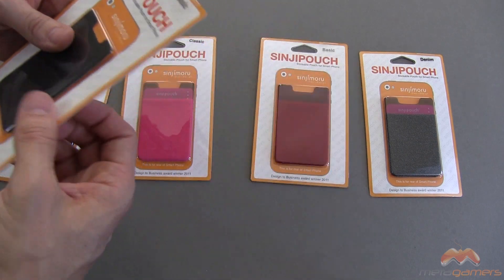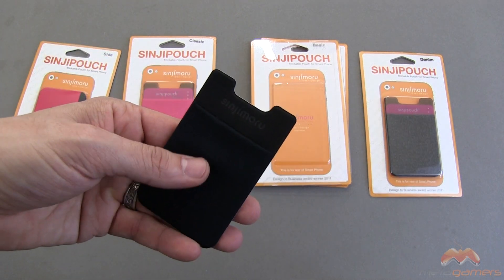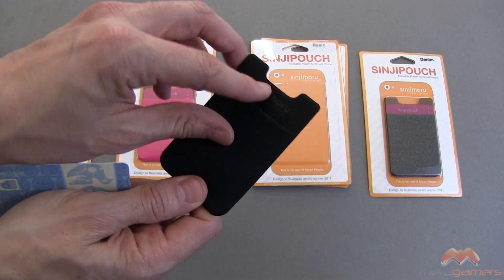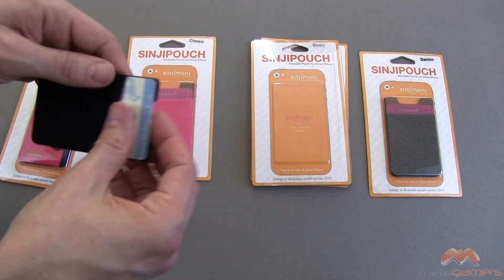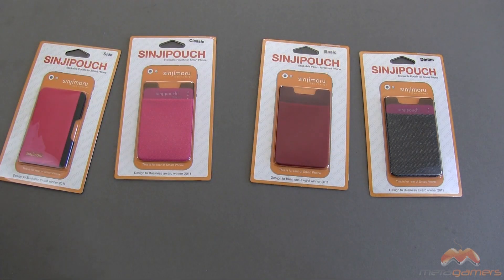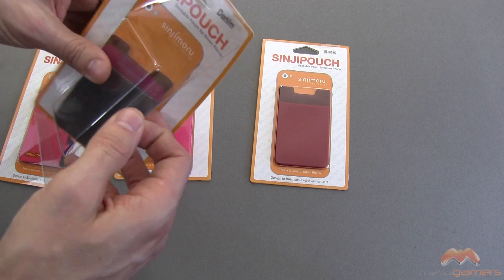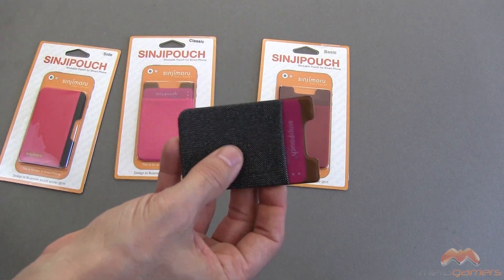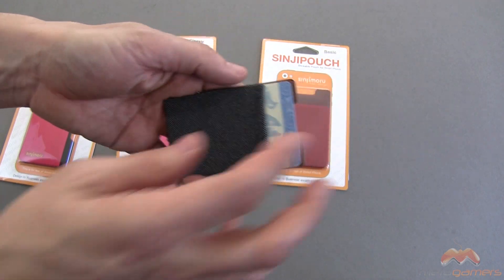These are really just more accessories for your phone, your mobile device. Here's another basic one that has that stretchy material — there's no real design to it. This one also slides straight down and in. Again, all of these have that 3M sticky on the back. And then we finally have a denim one, which is exactly that — you've got a denim-like material here, and you can slide this straight down and in like that.